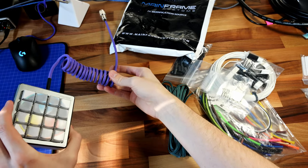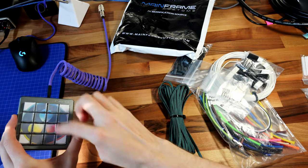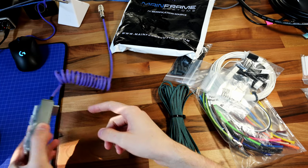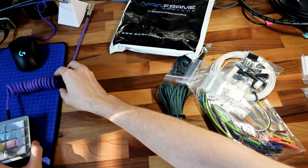This over here was a previous cable I'd done — this is a DaVinci Resolve macro pad I built. I'm doing a separate video on this; it's all hand wired back here. So subscribe down below so you don't miss that one.